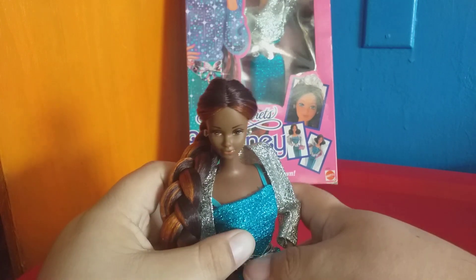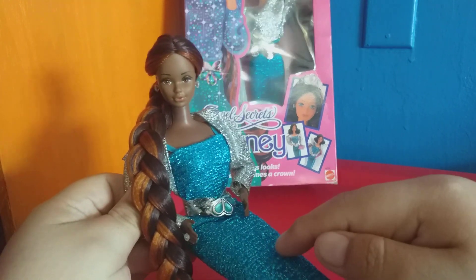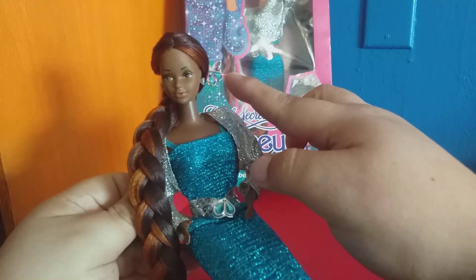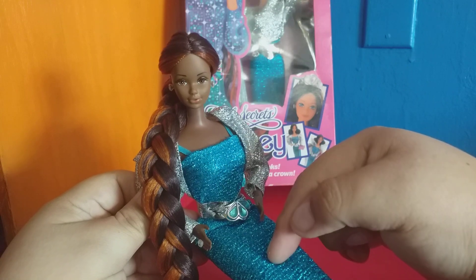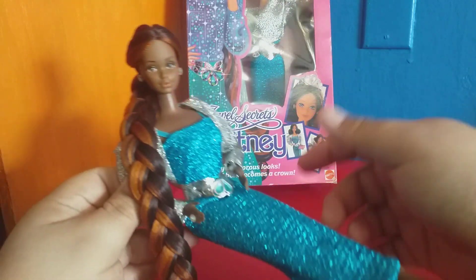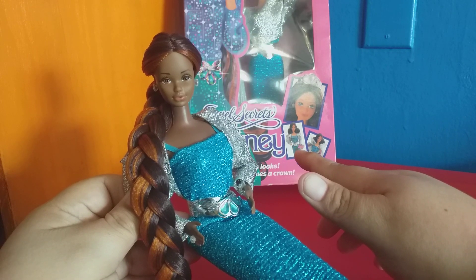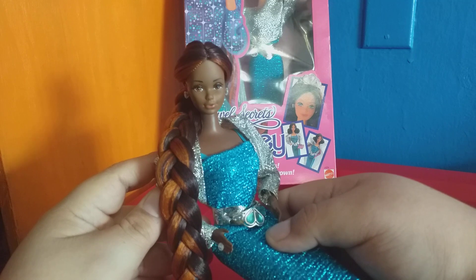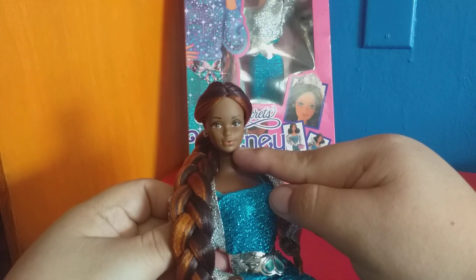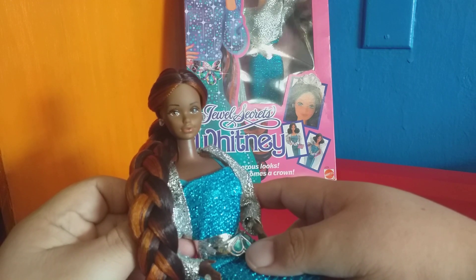Here she is! This custom is a two-part thing, because while I was thrifting I found a Jewels Secrets Whitney with pretty much her complete outfit — the earrings, the ring on her finger, her dress, her jacket, her belt, and her crown — but she had no shoes and her hair was in excellent shape. Because I had that thrifted outfit, I decided to make this custom. All I had to do was a reroute of what is really a Golden Dream Christy.